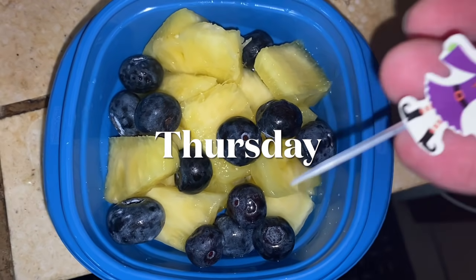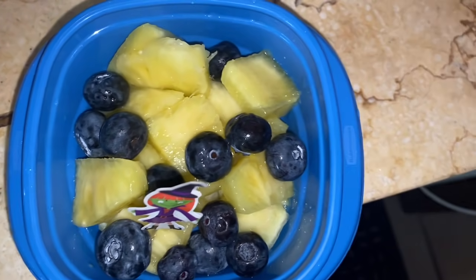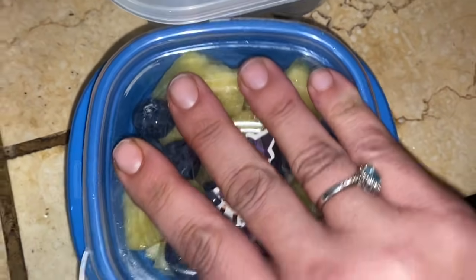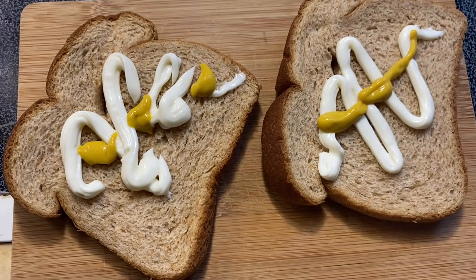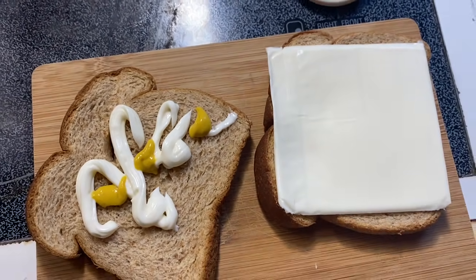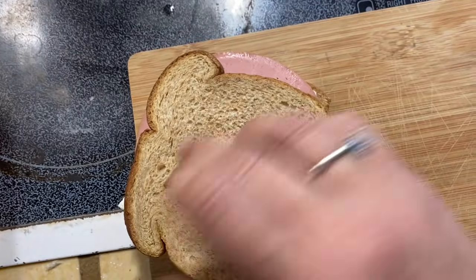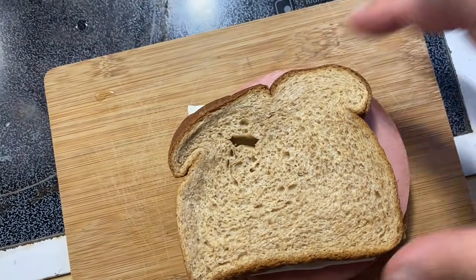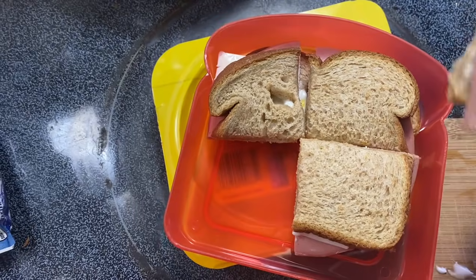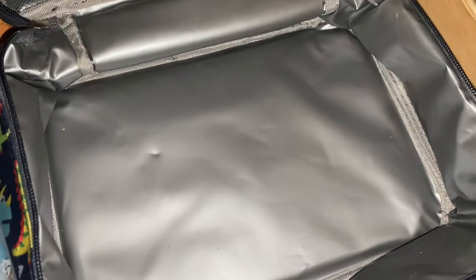Happy Friday Eve! Starting off with fruit today — pineapple and blueberries — with a cute little witch's pick. Doing a simple sandwich: whole wheat bread, mayo, mustard, slice of white American, and bologna. Like the good old days — no fancy cutters, nothing today. Just cutting it into four and putting it into his little sandwich box. Loading up: ice pack, sandwich, fruit.